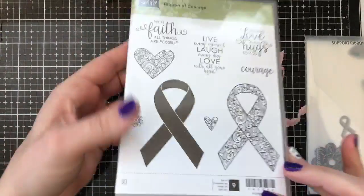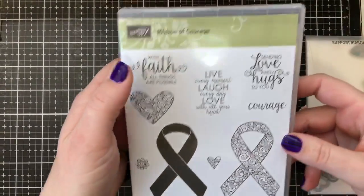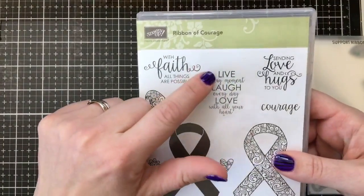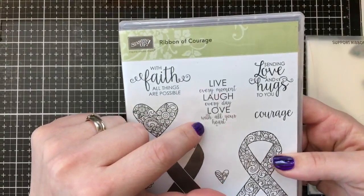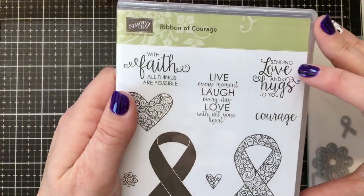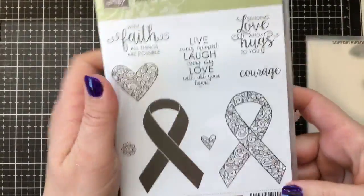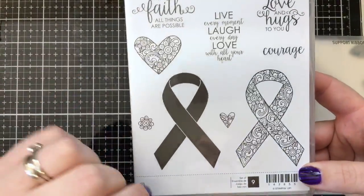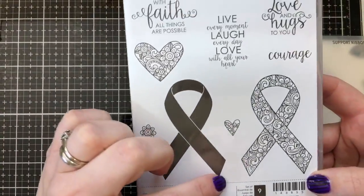The thing I love most about this set are the sentiments because you can use them for anything. 'With Faith, All Things Are Possible' — gorgeous font. And then 'live every moment, laugh every day, love with all your heart' — words to live by. I use that sentiment in the card I made today. And 'sending love and hugs to you' and 'courage.' These stamps could really be used for anything, not just breast cancer — any Cancer Awareness Month in any color.